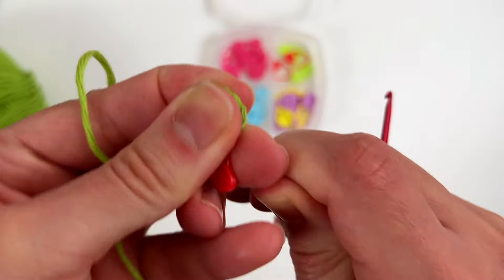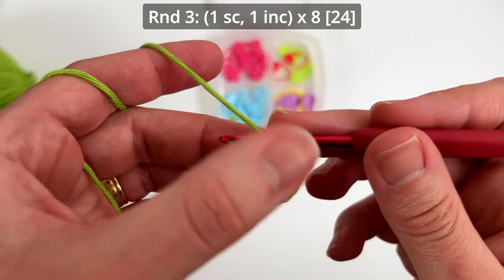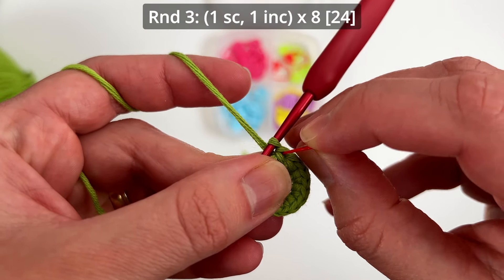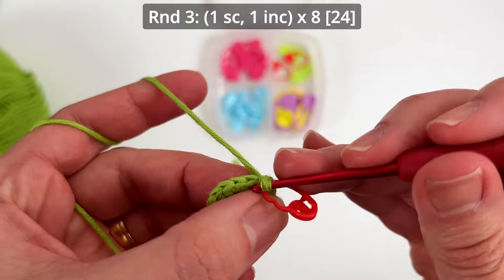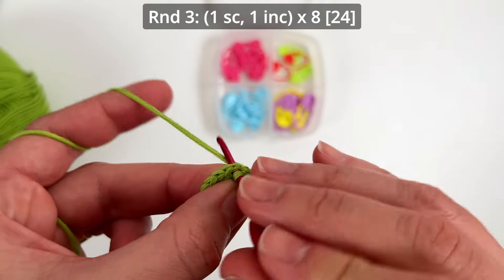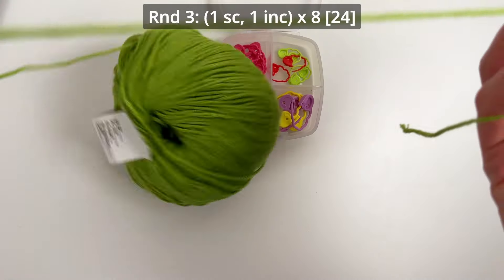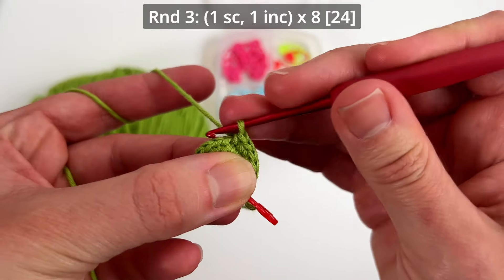I finished round number two and I have 16 single crochets. I always like to pull the yarn a little bit more just to make sure my magic ring won't open. Round three: we make one single crochet and one increase eight times. I make my first stitch and mark with the stitch marker — one single crochet, one increase — and just repeat the sequence eight times until the end of the round. You'll have 24 single crochets in this round.